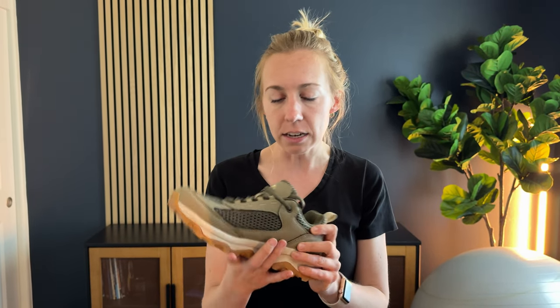A few things I noticed is there's not a ton of arch support built into the shoe already. That's okay though because of the super thick cushion — just something to know.